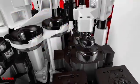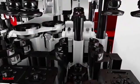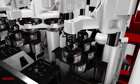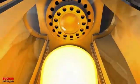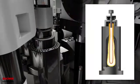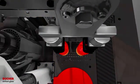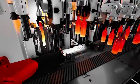Blow and blow, press and blow, or narrow neck press and blow. With its unique design, the BIS covers a wide range of container production, from 140mm double gob and 95mm triple gob to 70mm quadruple gob, making it ideal for manufacturing containers for every industry.